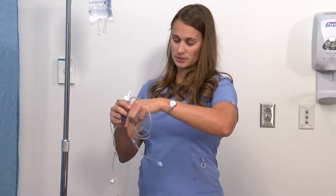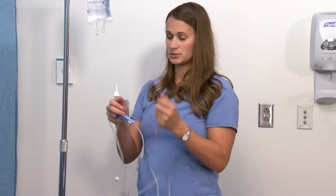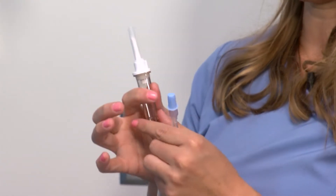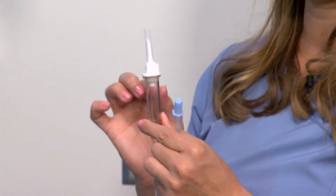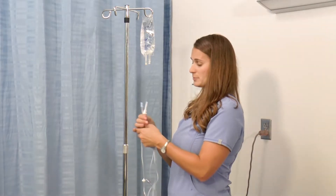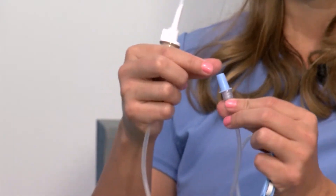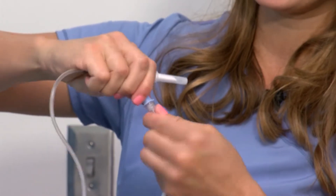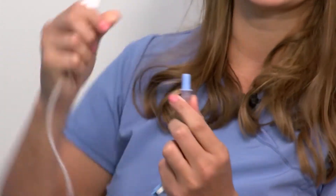There are two points of contamination possible on this tubing. This is the spiking end, so it has a cap — I want to make sure that cap stays on until I'm ready to spike. Then there's an end cap with a little blue cap, and I'm going to loosen that cap slightly but still leave it on.